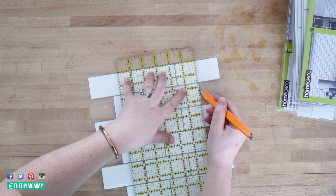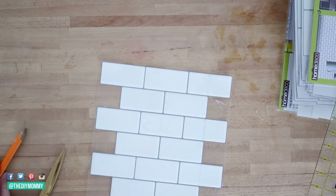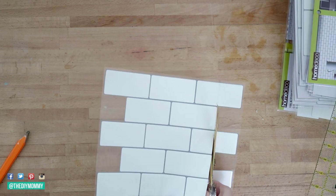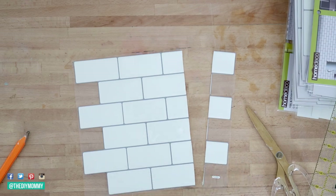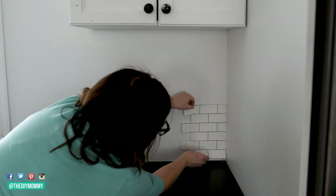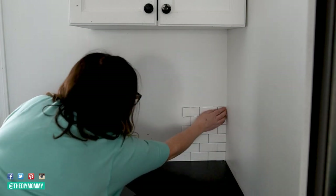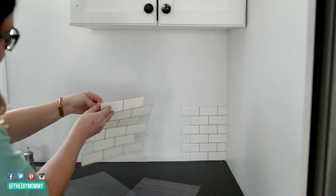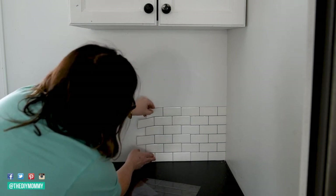Cut the jagged edges off first with some scissors. You can mark a straight line with pencil and a hard ruler before you cut. Peel off the tile backing and then press it onto the starting corner of your wall — I like to start in the lower right corner of a backsplash. Once the tile is in position, press it firmly in place by smoothing it with your hand. Peel the backing off the next piece of tile and place it beside the first piece, making sure to align all of the corners, then press it firmly in place.